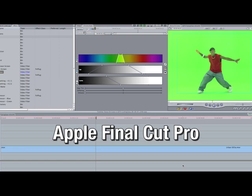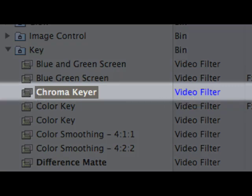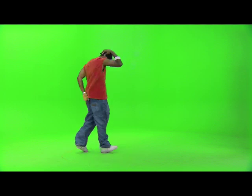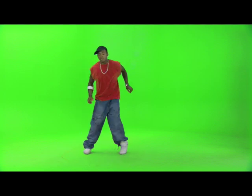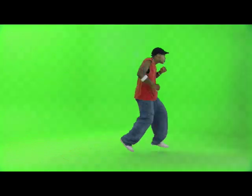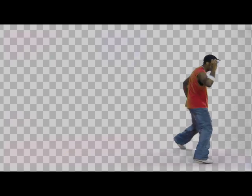I'm going to apply a chroma keyer from my effects bin to my clip. A chroma keyer works by selecting pixels of a single color or range of colors and applies those pixels as a map to the clip's alpha channel, making that region of the clip transparent.